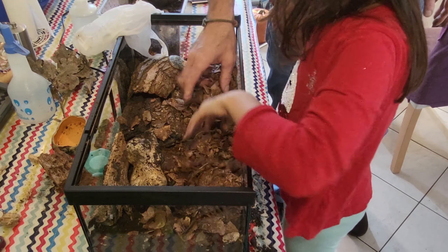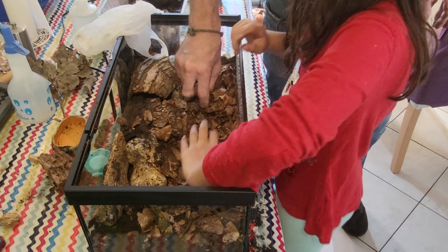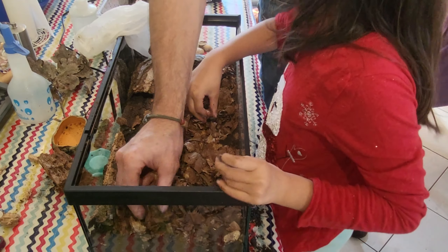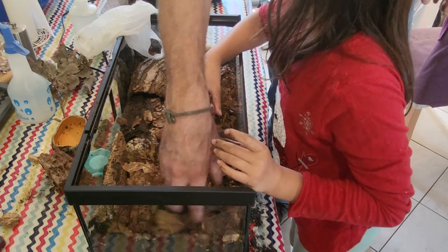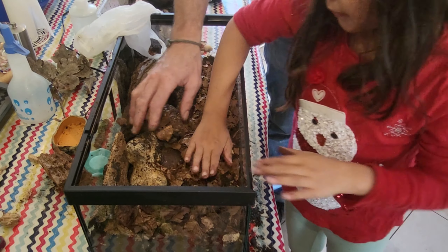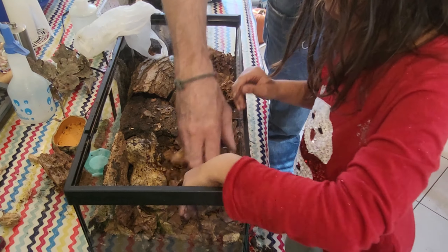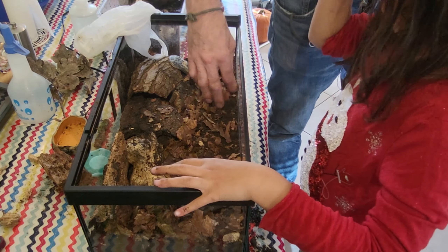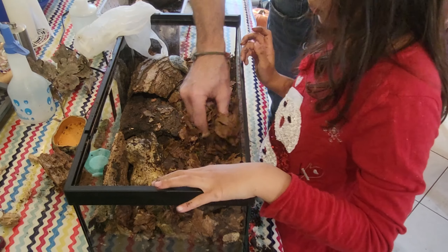We have discovered in the past that they seem to eat the leaves — we've actually seen the leaves being eaten. Isopods like leaves too. These are mainly beech leaves.